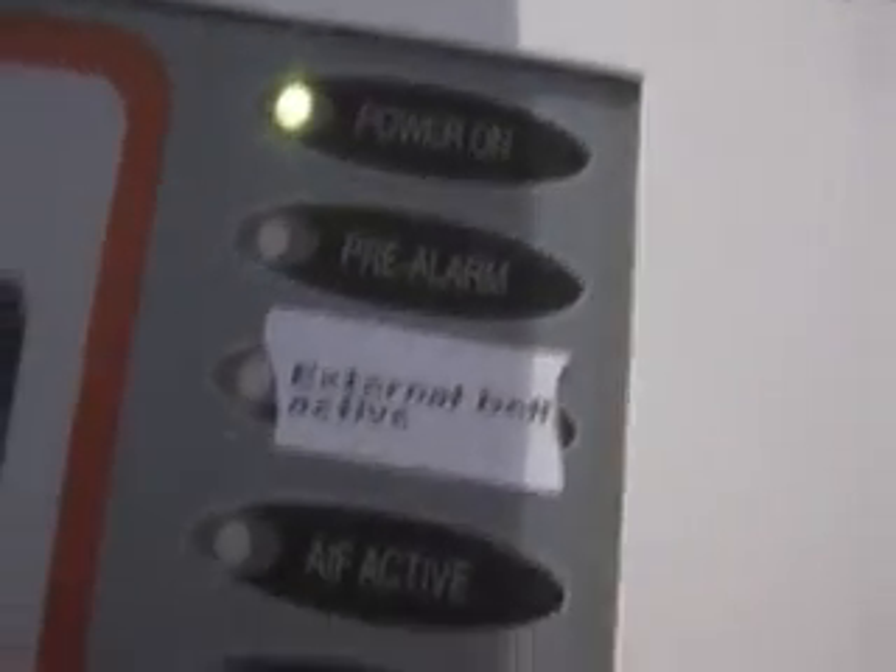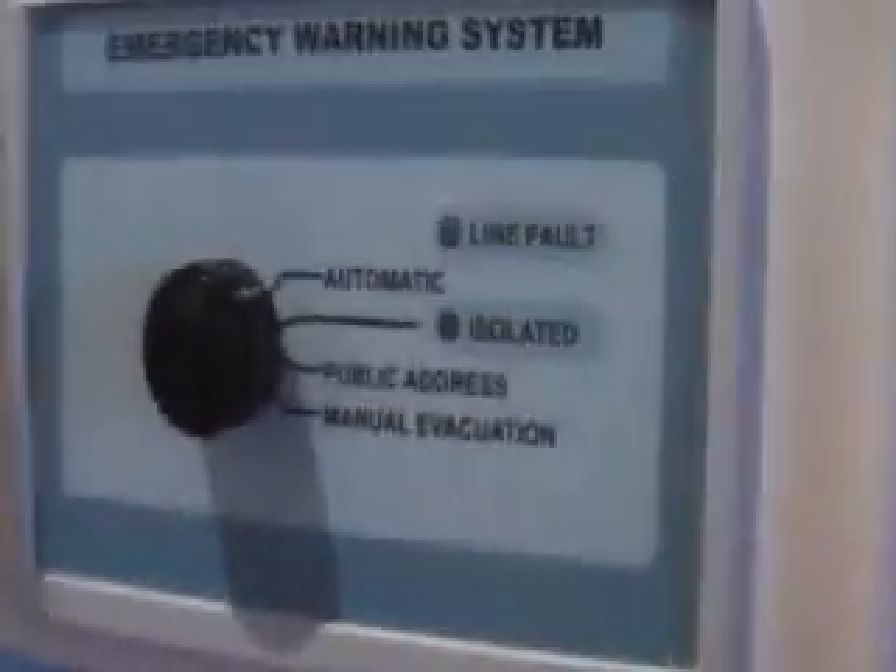The changes made since the last video are: I programmed the bell to be the auxiliary output, so that means it only goes off if it's a confirmed real alarm. So it won't be annoying all the time. I've replaced it with external bell for isolate and external bell active. It's got its own LED, and that's my warning system.